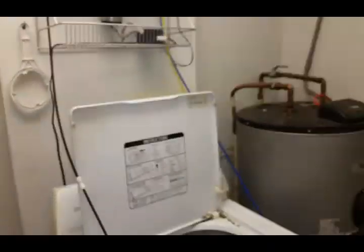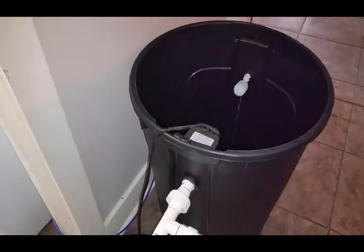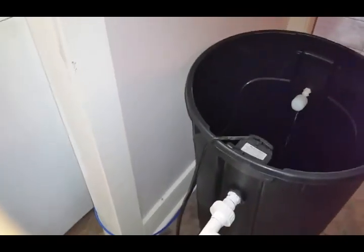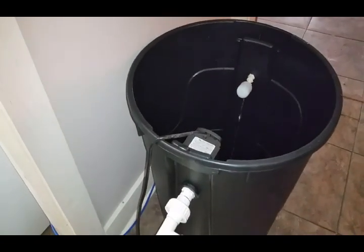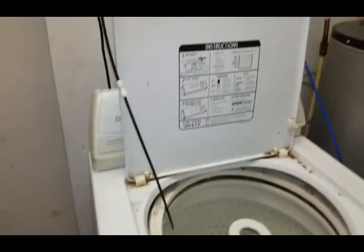I would eventually like to get a saltwater mixing station again — put two of these into the living room or the dining room and maybe camouflage it with a cabinet. But yeah, all running nicely and ready to go.